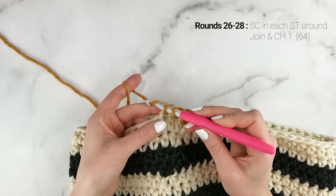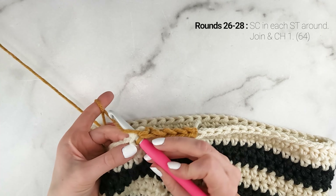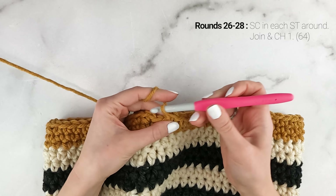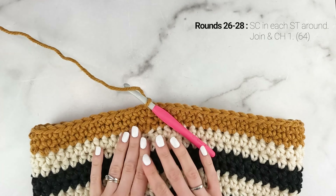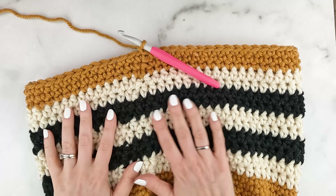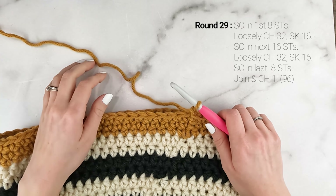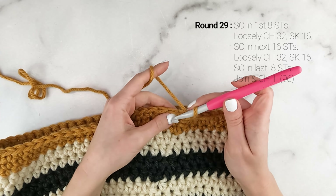For rounds 26 to 28, just work one single crochet into each stitch around for the next three rounds. At the end of round 28, our stitch count is still at 64. Join and chain one. This is what our bag is looking like so far — we only have a couple more rounds left. Now we're going to start the round where we begin making our handles.